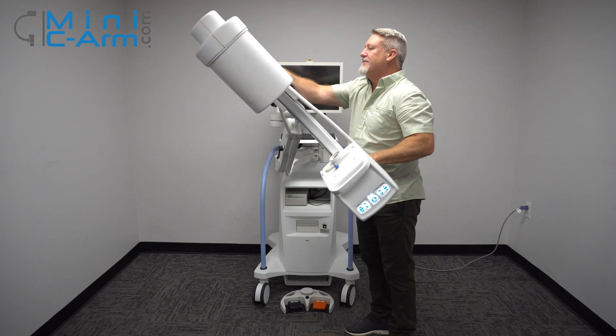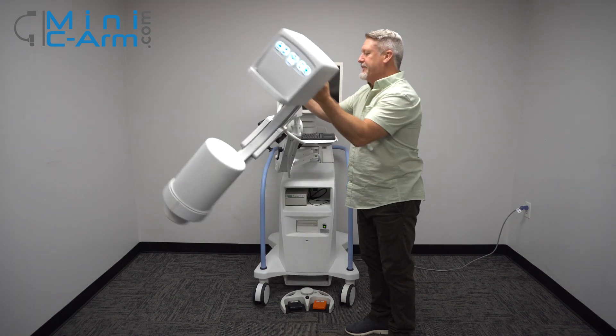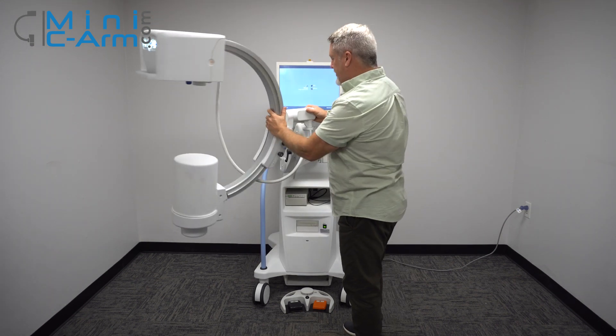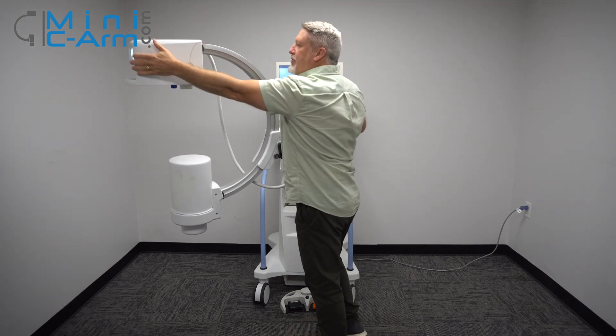We can rotate it here and back around the other way. And our orbital rotation, which is pretty nice, is about 120 degrees.